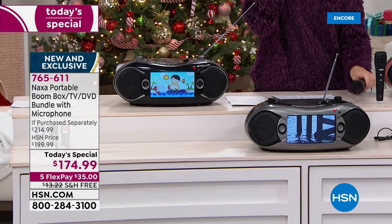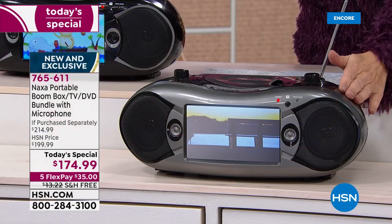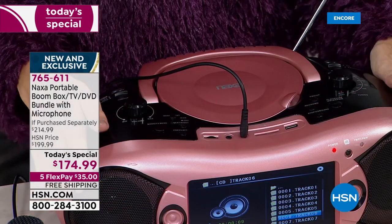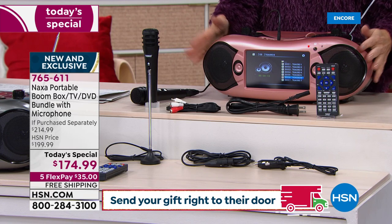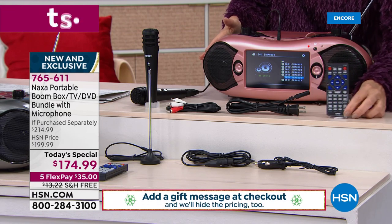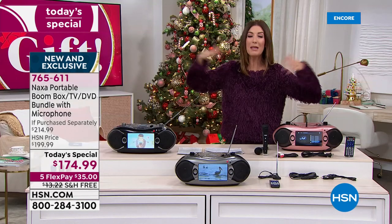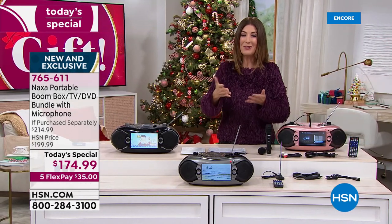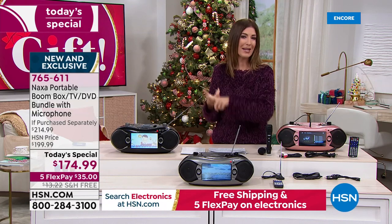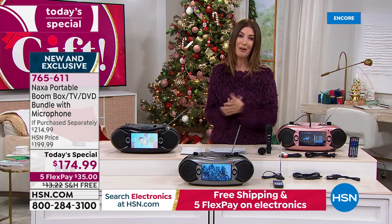We have the black, the silver, and the rose gold. The rose gold is the most limited and also the most popular color. If you're even thinking about the rose gold, place your order tonight. Wouldn't your friends and family be amazed when they open the box — wait, it's a TV? It's an AM/FM radio? I can pop in CDs, DVDs, MP3s, USBs, and SDs? If it has an acronym, you can probably play it on this incredible machine. You'll have it on interest-free, flexible payments, and we've never done this model or version before — and we have the best price anywhere.